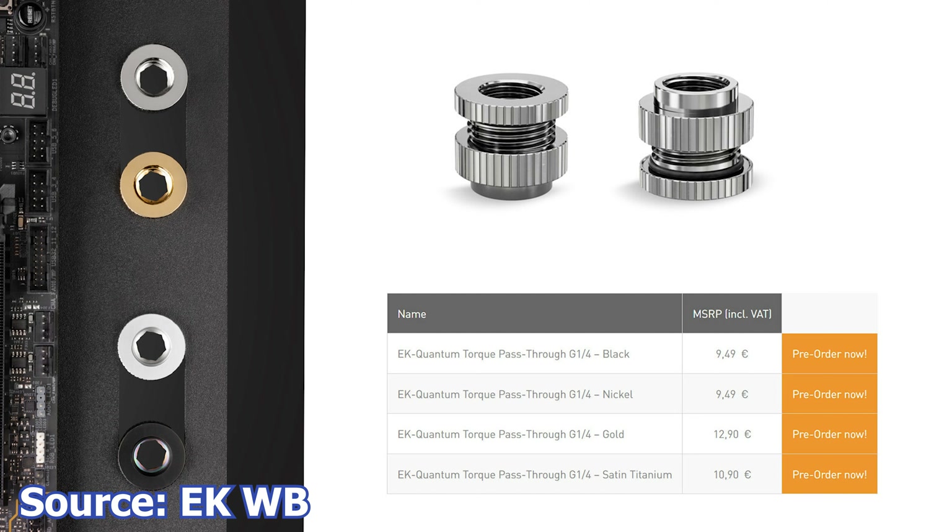We start with EK Water Blocks and their new Torque Pass-Through G1/4 fittings. These new products are called the EK Quantum Torque Pass-Through and will be available in multiple color variants. The fittings are made from CNC machined brass and are available in Nickel, Black, Satin Titanium, and Gold.